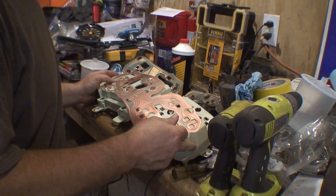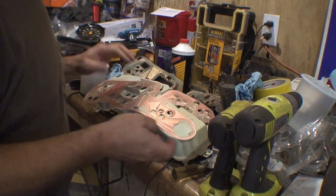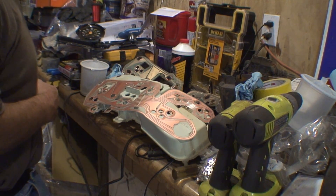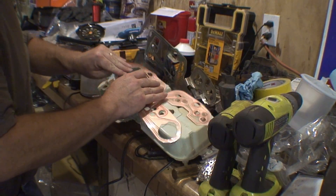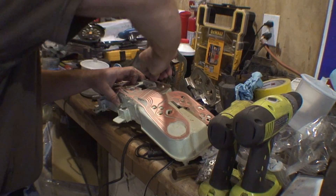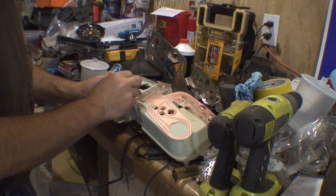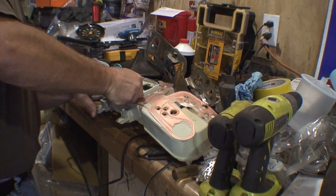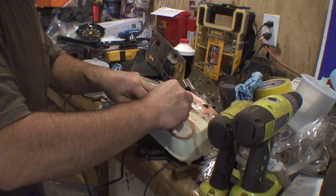My workbench is getting crowded again. We can stick some light bulbs in here — that would help hold it initially. I'm going to go ahead and put them all in the sockets, and that'll hold it in place.